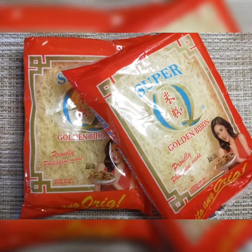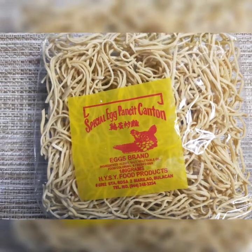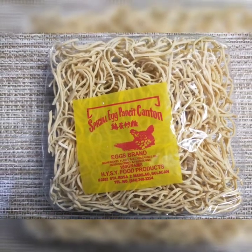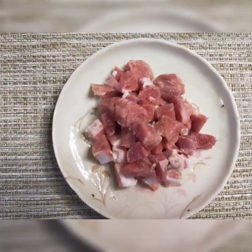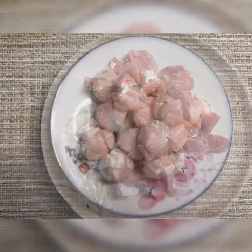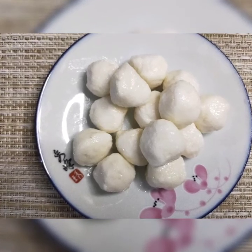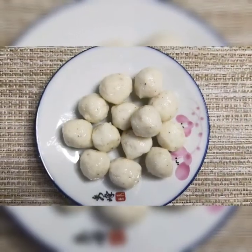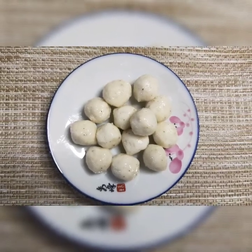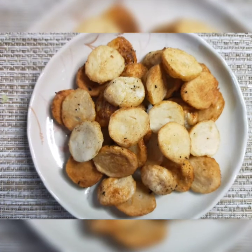Kakailanganin natin ng pansit bihon. Maglalagay din ako ng kaunting pansit kanton. Maglalagay ako ng pork meat, squid balls, at chicken balls. Tinirito ko na ito bago natin ihalo mamaya.